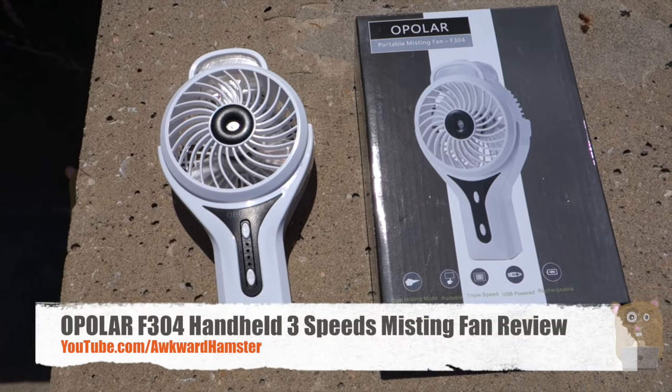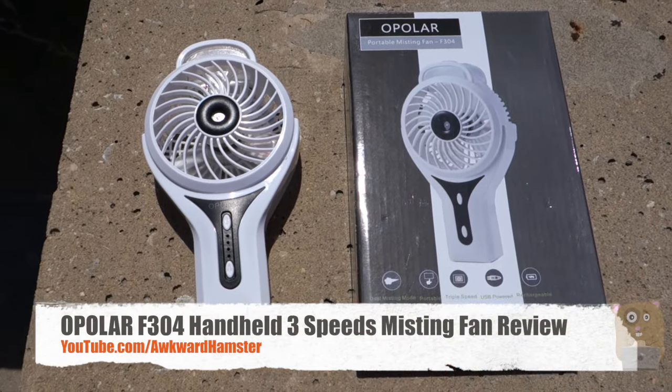Hi, welcome to Uncle Hamster. Today I'll be reviewing this all-polar portable misting fan, model F304.